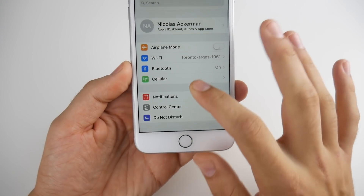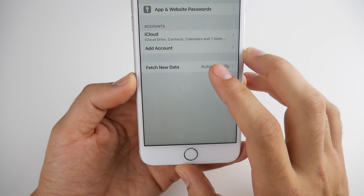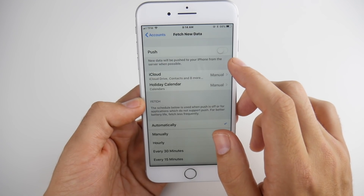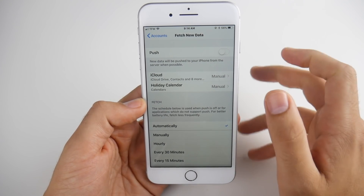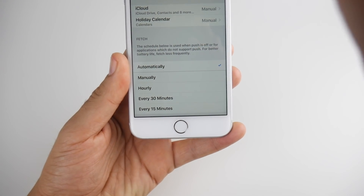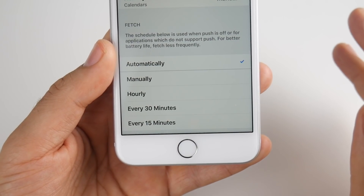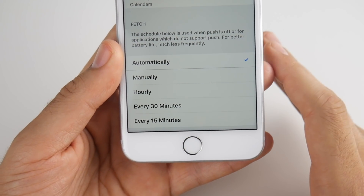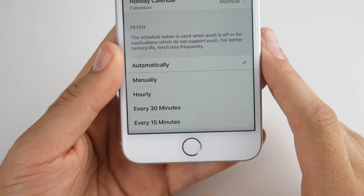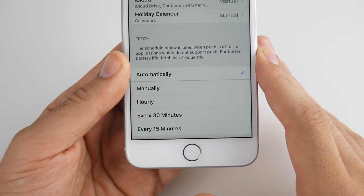Tip number three also resides in settings and has to do with emails. Scroll down until you find Accounts and Passwords, click Fetch New Data, and make sure Push is off so your emails are not constantly pushing to your phone and draining battery life. If you want to be more ambitious, go down to Fetch and turn it on manually — you'll have to manually pull down to refresh — but this will save you battery life.